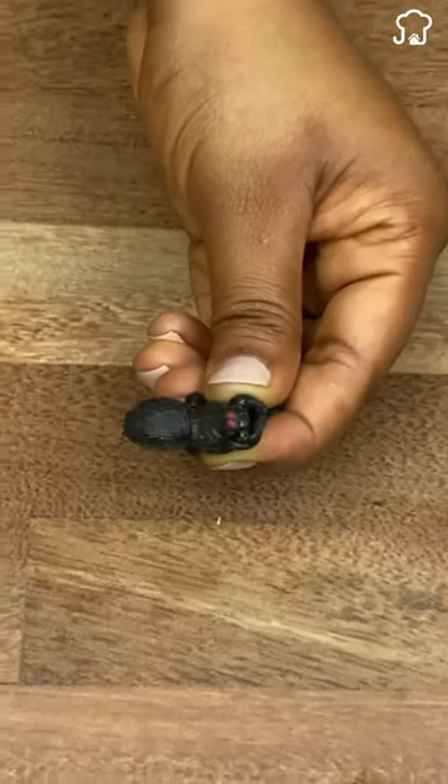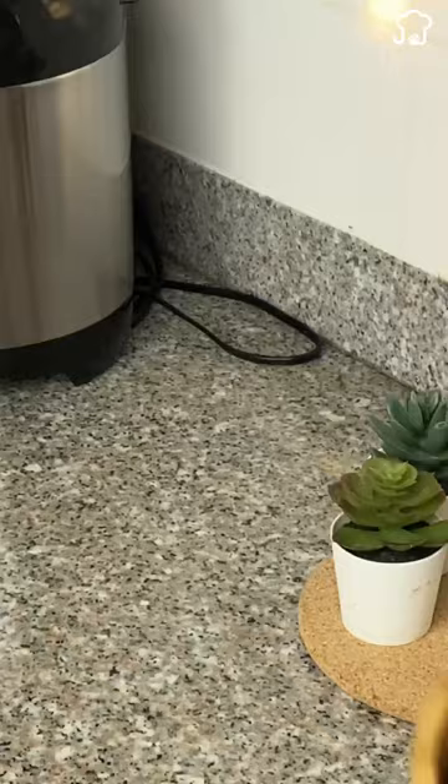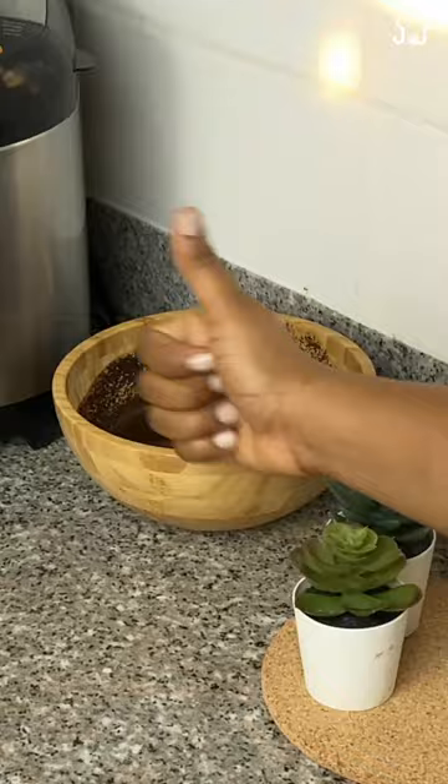Trick to keep your house free of cockroaches forever. You do not need to spend on products to eliminate annoying cockroaches and keep your home free of pests. Today I will show you a quick and easy homemade trick that you can prepare with just one ingredient that you probably have at home.